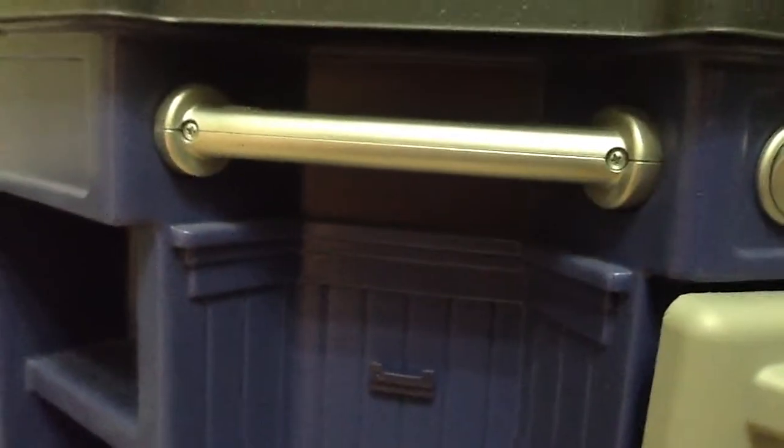We can just hang all our dish towels or anything on this little bar. And guys, it's like eight o'clock in the morning and we're pretty sure it's a snow day — yeah, in March. We're pretty sure it's a snow day.